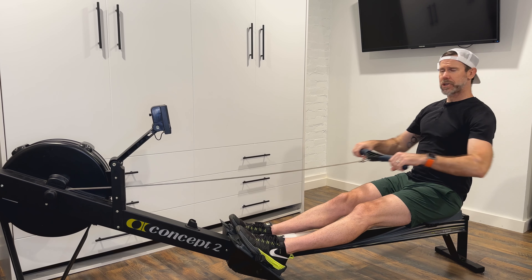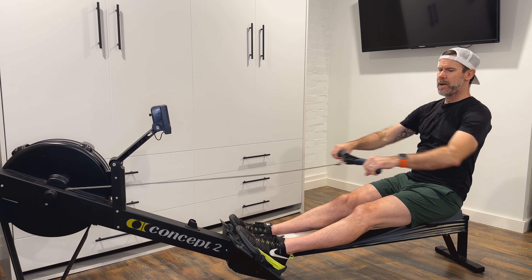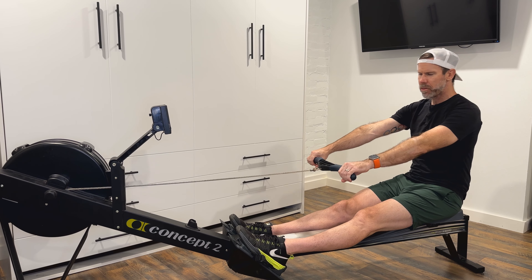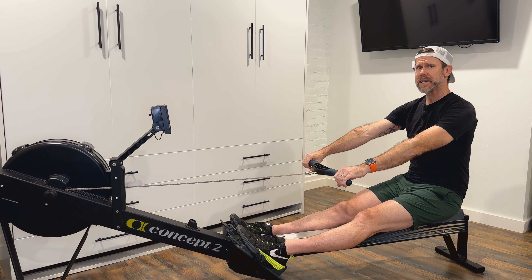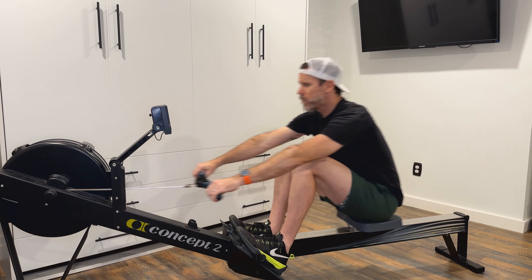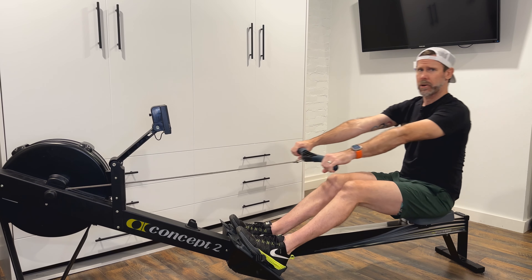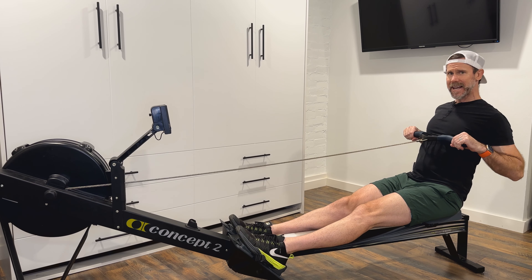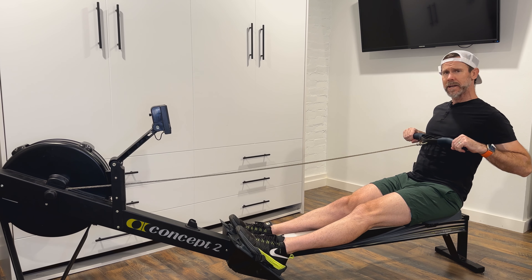Some athletes get into trouble when they decide that the wrist needs to be flat for the entirety of the rowing stroke. Although it does need to be flat for the majority of the rowing stroke, it does not need to be flat at the finish. A slight bend in the wrist is okay.